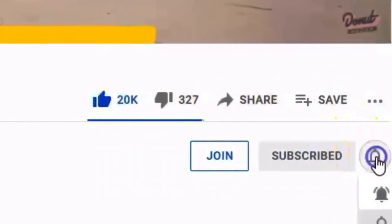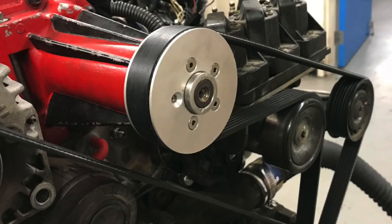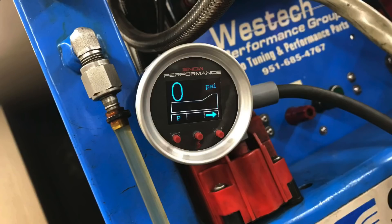I'm Richard Holden. Make sure to like, share, subscribe, and ring the bell because I've got a lot more stuff coming up on the 3800 - different blowers, different pulleys, water-meth injection. Lots of cool stuff on the 3800 coming up. Thanks for watching.